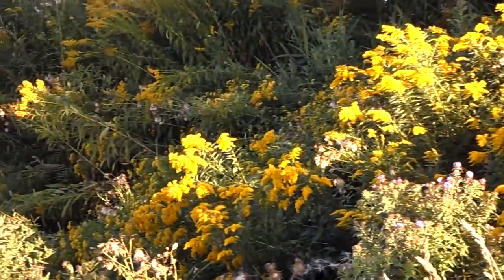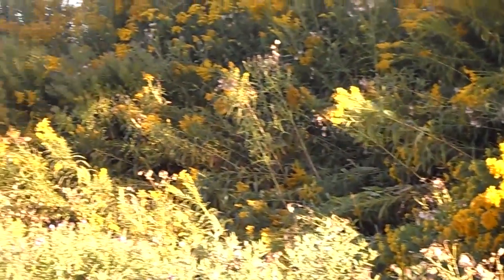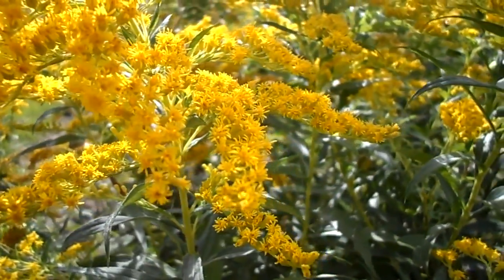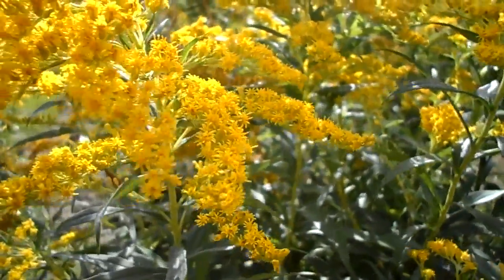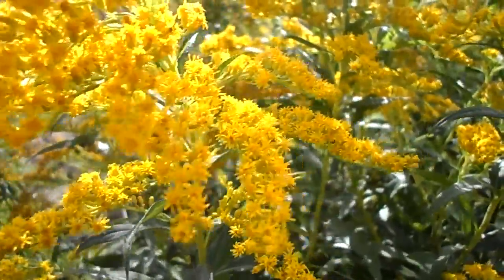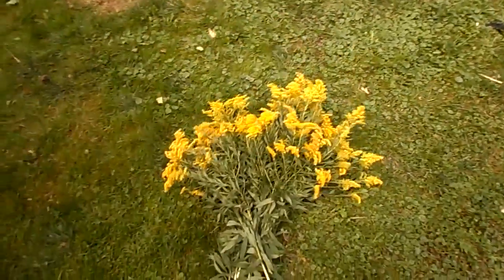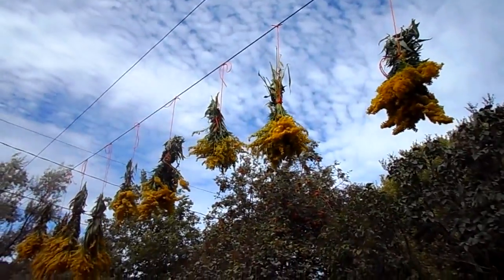Since goldenrod is so abundant across North America, I decided to start with it first. So I went out, found a field full of goldenrod, and I gathered the stems and flowers together in a big bundle. I tied them into smaller bunches and hung them to dry for a couple weeks.